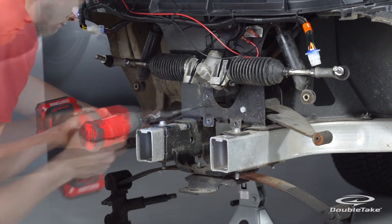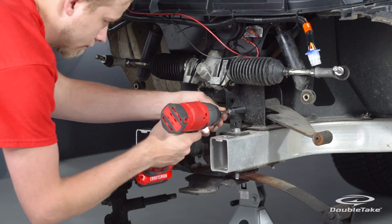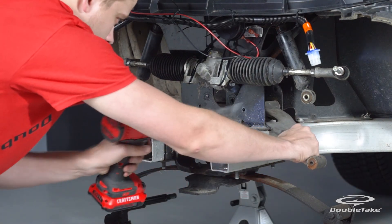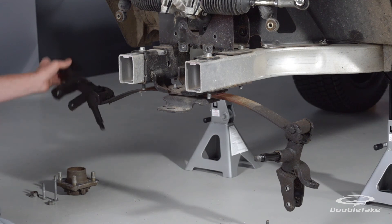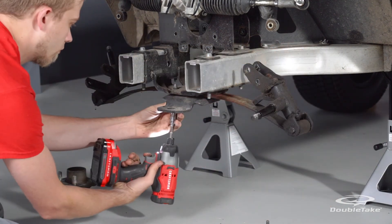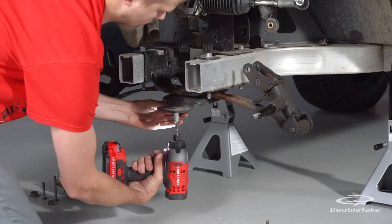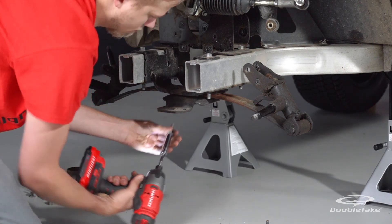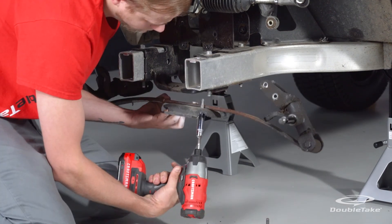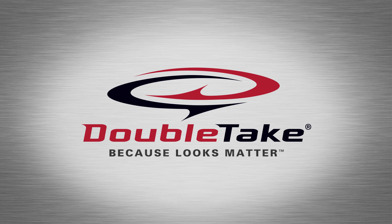Remove the two bolts securing the factory A-arms to the chassis and save the hardware. Finally, remove the four bolts from under the spring plate to remove the entire spring assembly, and save the spring plate.